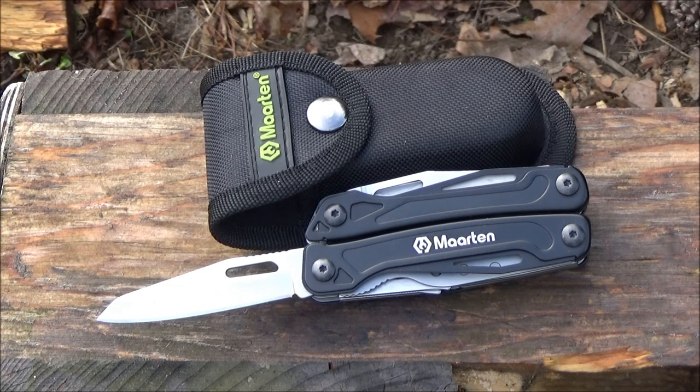This multi-tool was $16 and we're going to see if it's worth that price. Let's go through the tool set.